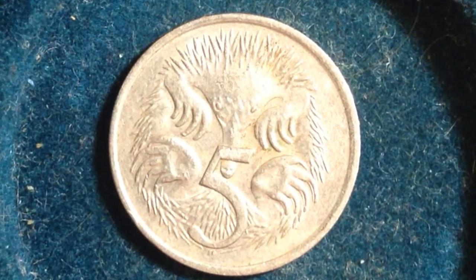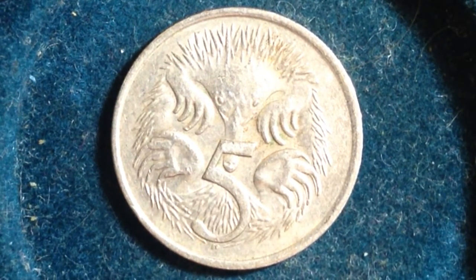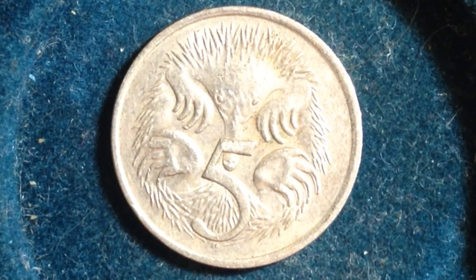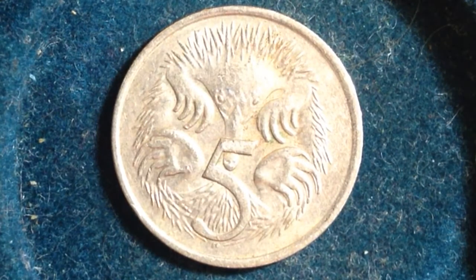That's the creature we have here on the back of the Australian five cent coin. This design was made from 1968 to 1984. Its value is five cents Australian, which converts to about 3.9 cents United States dollars. Its metal content is copper and nickel — unfortunately no silver here.